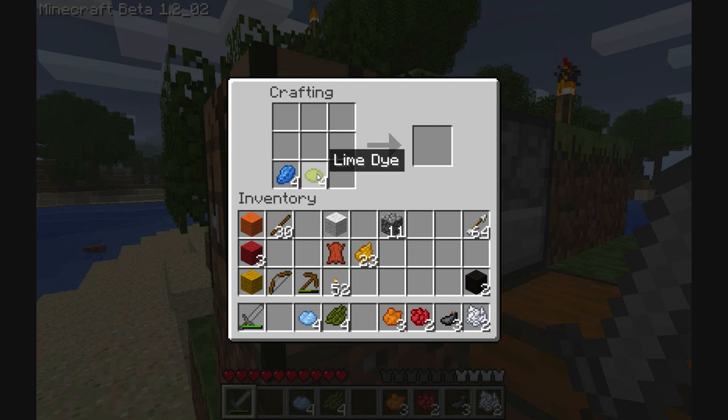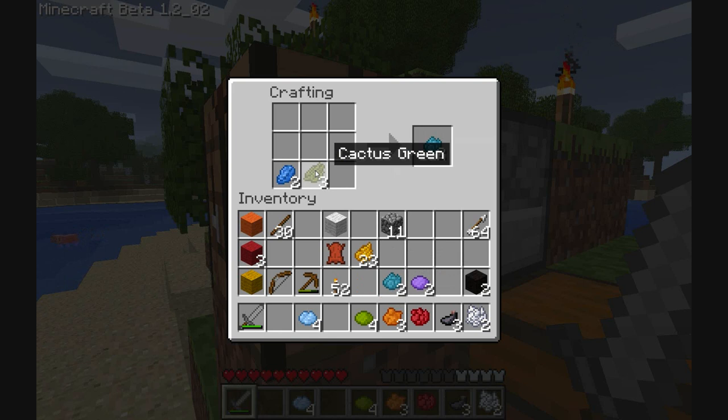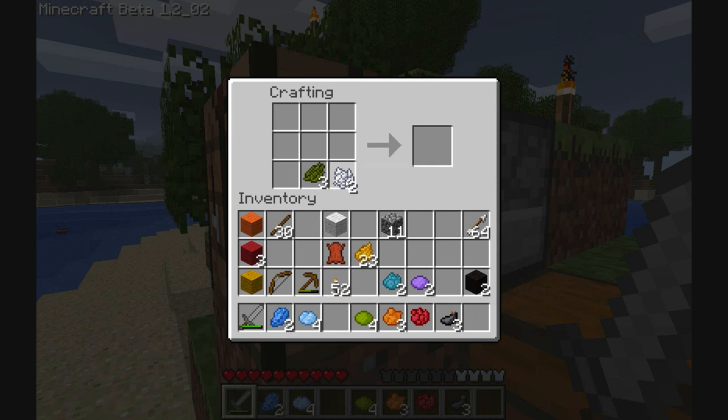I'm guessing you can mix other things together with the primary colours. Oh, look at that. Gorgeous. Gorgeous purple. Nice cyan from there. I mean, really the idea is you just mix it up, just start experimenting. I'm just clicking around. Can we have like a... Did I get pale green? Yeah, I did get pale green. Pale purple?